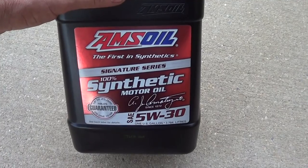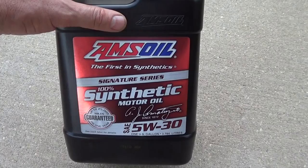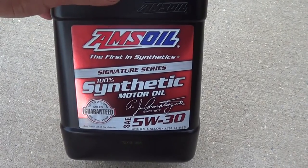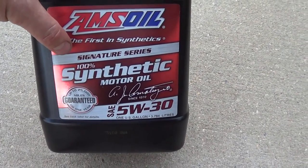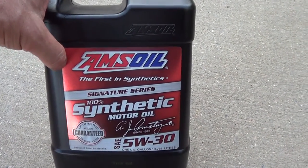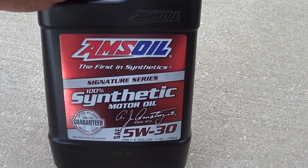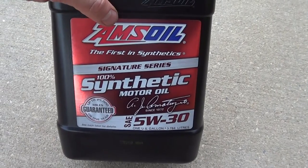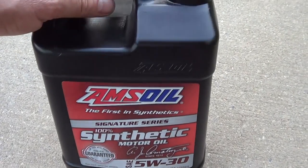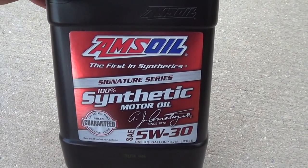I started this bypass test with Valvoline Full Synthetic and ran it out 10,000 miles. You can see the oil test at the end of the video. I'm switching to AMSOIL Signature Series — it's basically the top-of-the-line oil, truly full synthetic. Other oils that claim to be full synthetic really aren't. The main reason I'm switching is I'm going to run the oil out to 20,000 miles. I'll change the little tiny filter once at 10,000 miles, then change all the filters at 20,000 miles.